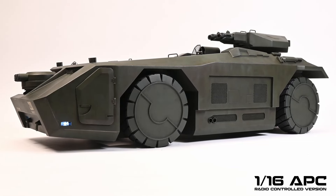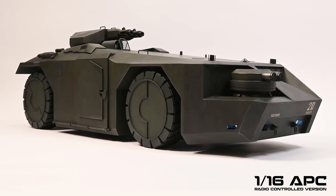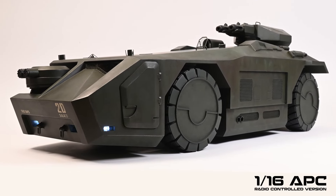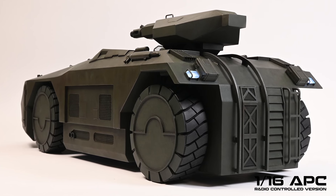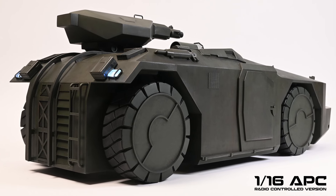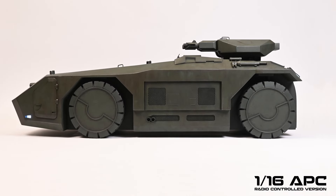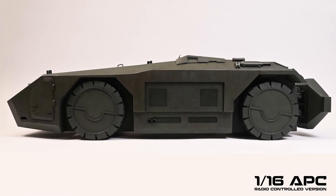The files for the APC include a set for the 1/24th scale model and a separate set for the 1/16th scale RC version. The majority of the resin parts come supported and unsupported so you can start printing straight away. These are complex builds and like my Slave 1, the APC comes with comprehensive instructions. As you can see from my channel, my builds are thoroughly tested and any adjustments are made before being released. The turrets are designed to rotate, with the main turret being able to be mounted in the stowed position on the rear of the hull in both versions.